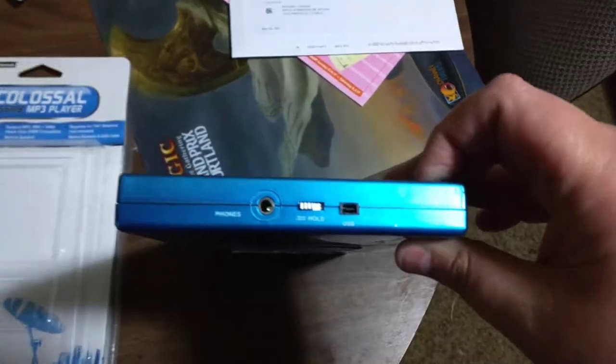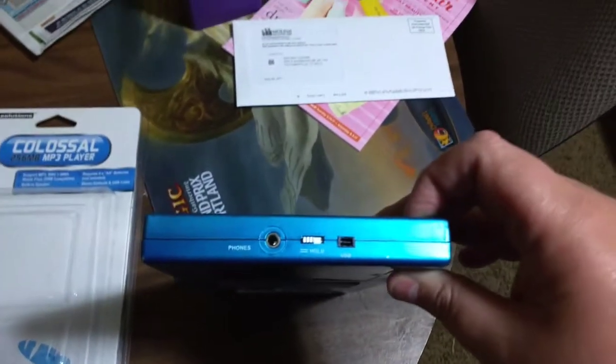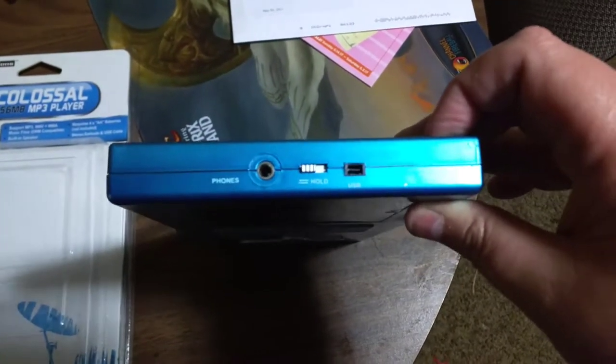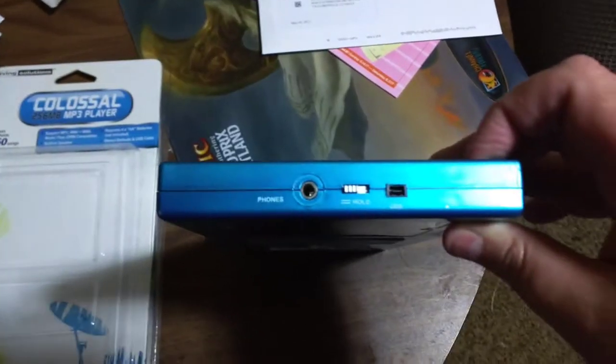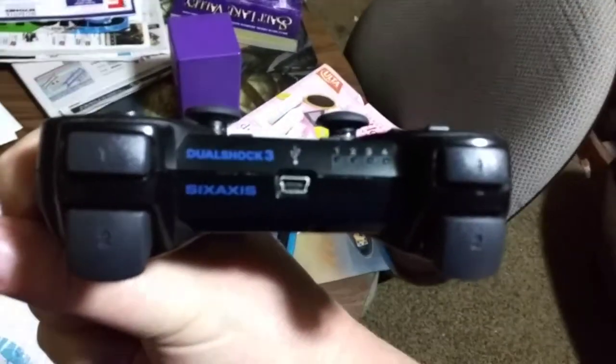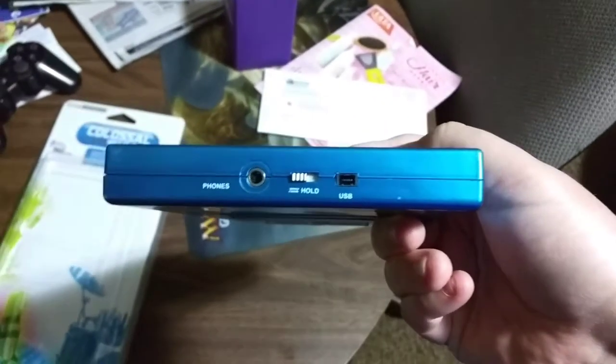Looking online, I think this is a mini — not micro — USB, and I think it's a Type B instead of the normal Type A you see in everything else, like on the back of the DualShock. I think this is a Type B, or it could just be some proprietary thing. They do include the cable.